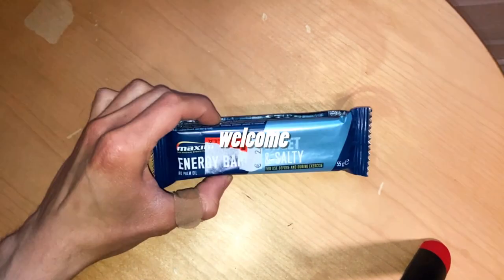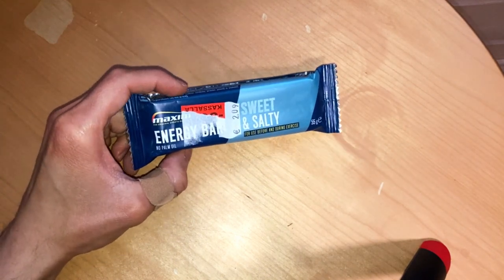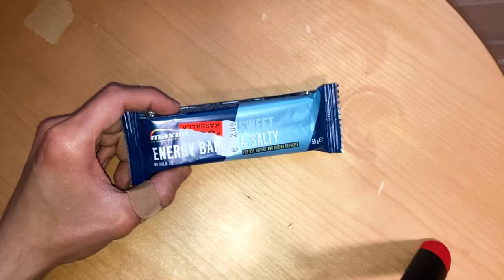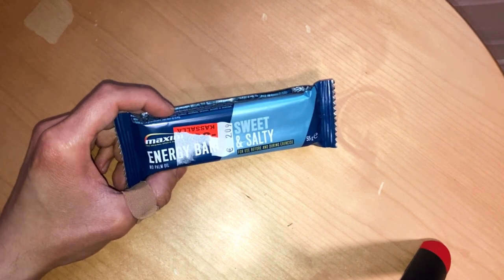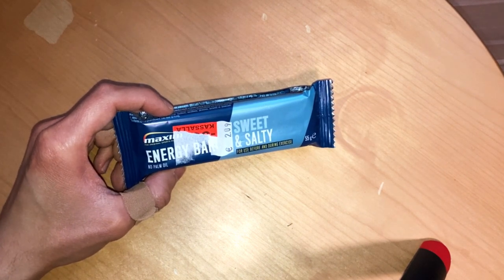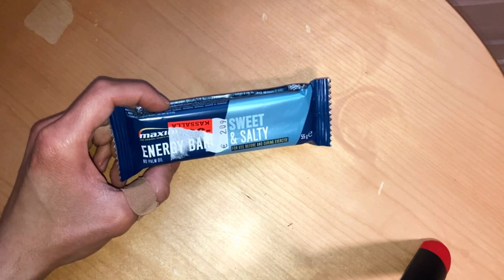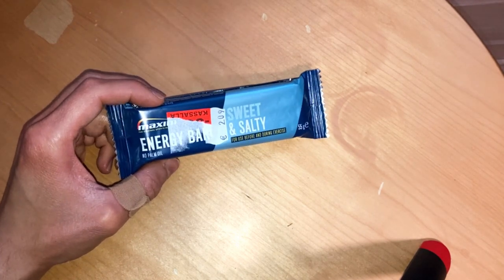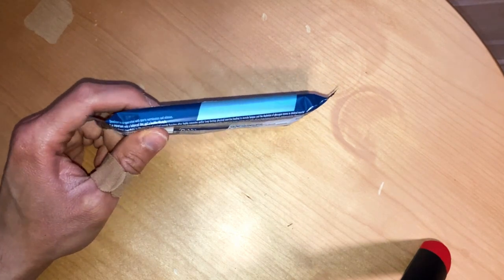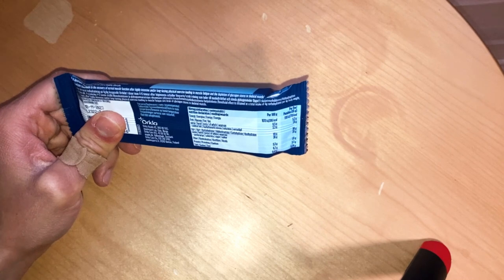Maximal energy — when you need some energy. So today we check out this Maxi energy bar with no palm oil. Sweet and salty, for use before and during exercise. So yeah, some sort of energy bar here.